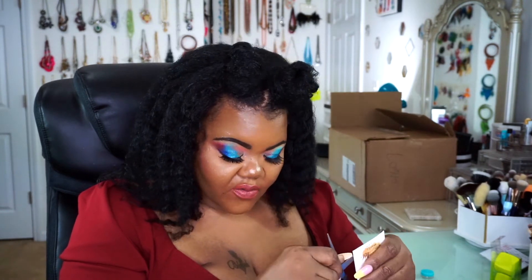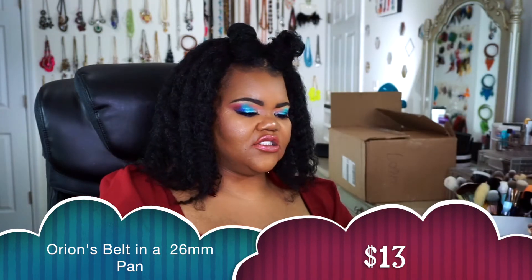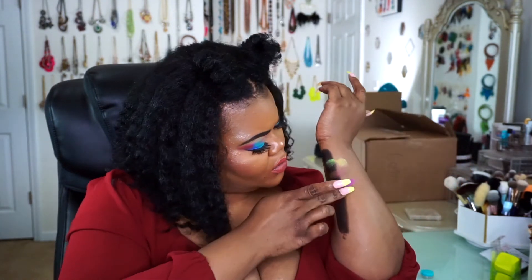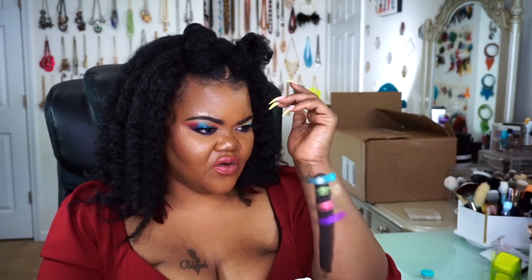That's a really pretty purple. I would say I'm the least impressed by UFO so far at this point. The next shade we're going to try is Orion's Belt. This is what Orion's Belt looks like. It looks teal and turquoise on camera, but I promise you this is a very beautiful sea blue. It has micro shimmers of green, orange, and gold. Let's put it right here at the top. That's Orion's Belt.